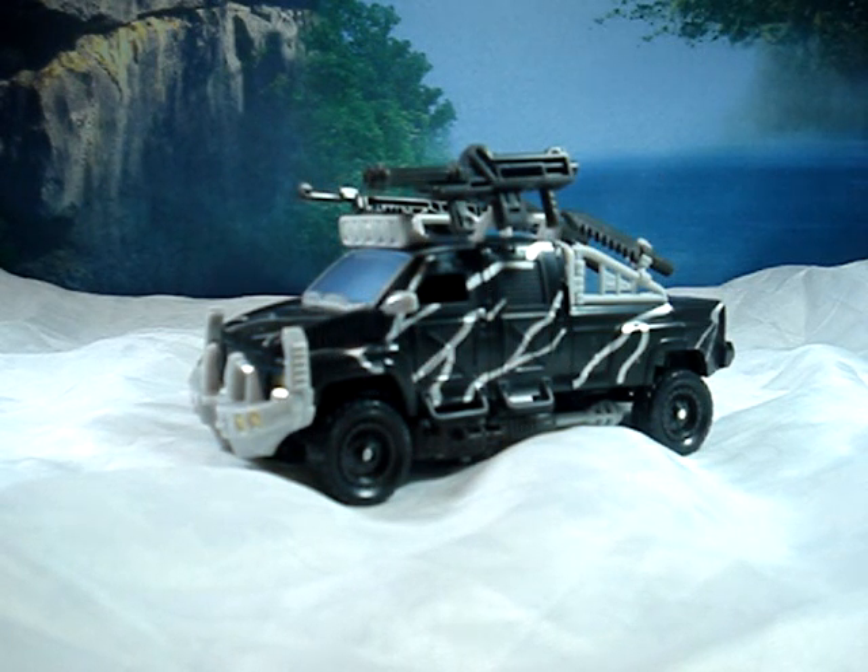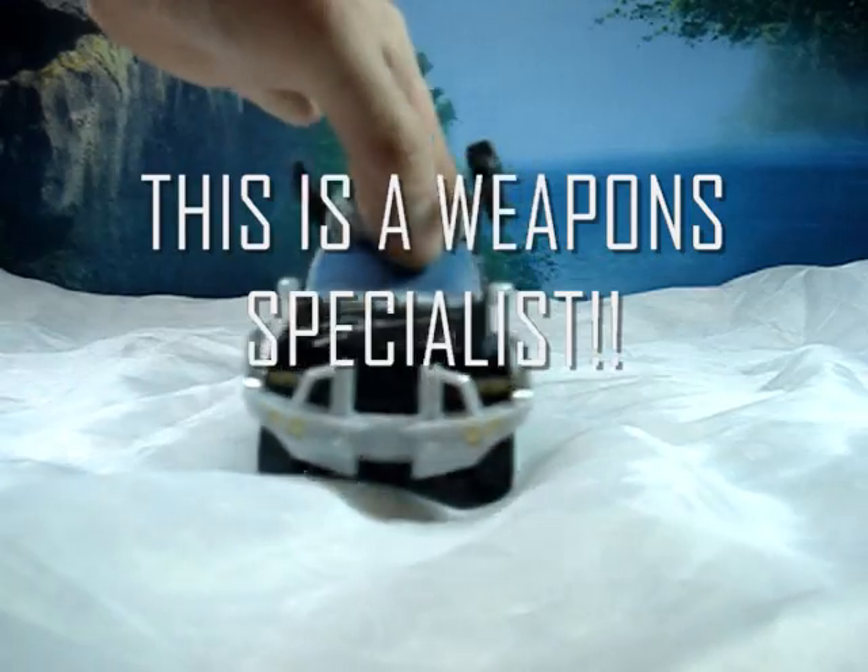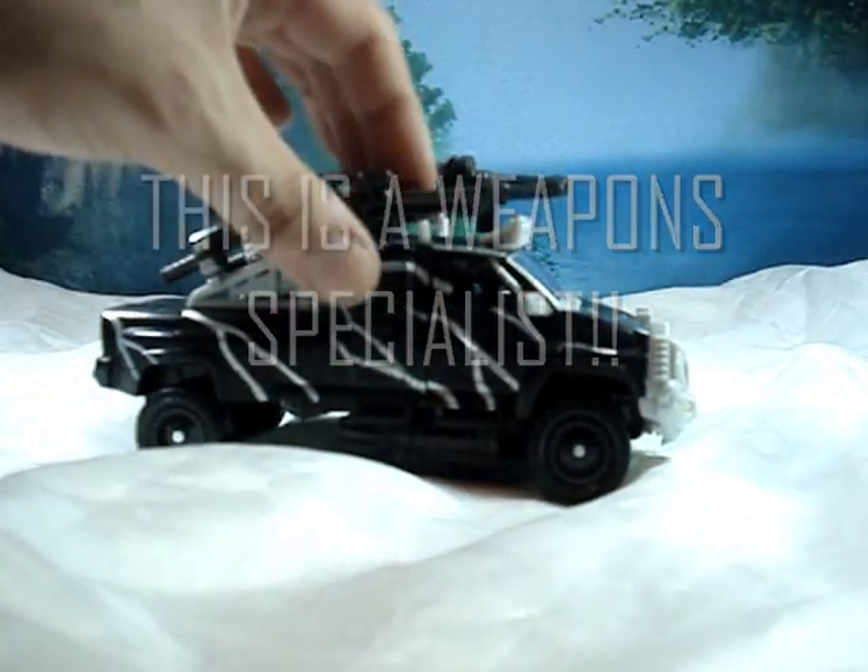This is the video review for Transformers: Revenge of the Fallen, Voyager Class, Jungle Attack Ironhide. In my opinion, this new Ironhide is what a weapons specialist should be like — full of weapons.